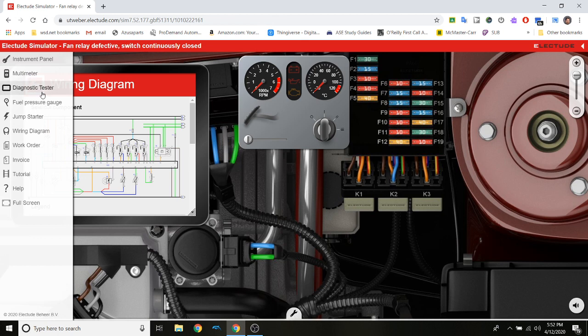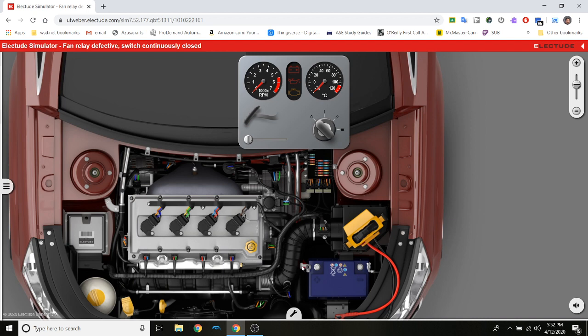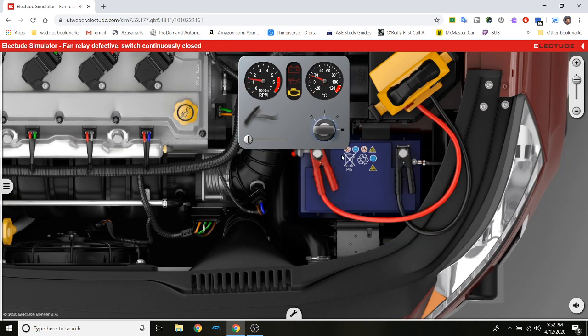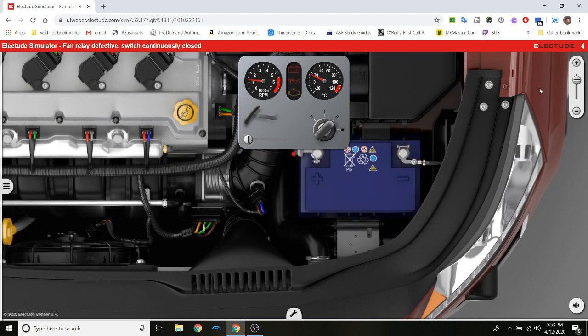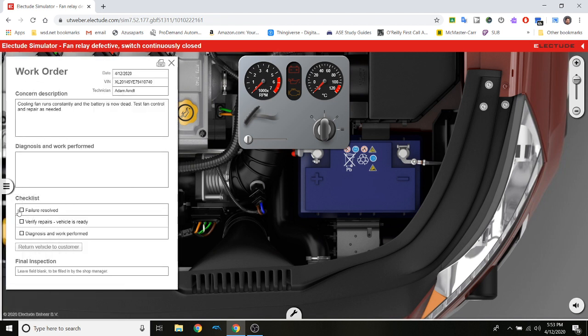I put my tools away — multimeter, diagram, diagnostic tester — and I need to jump start it again and start the vehicle. I also need to hook up the battery cables first. Now I hook up the tester and jump start it. Check engine light is off, motor runs fine. I put the jump starter away, turn the motor off — and the fan turns off too. We've solved the problem.